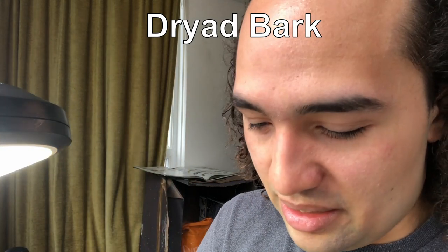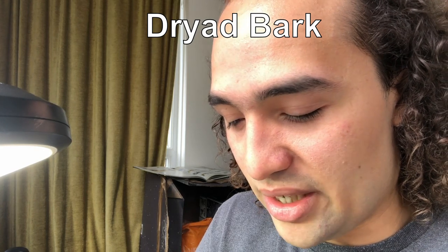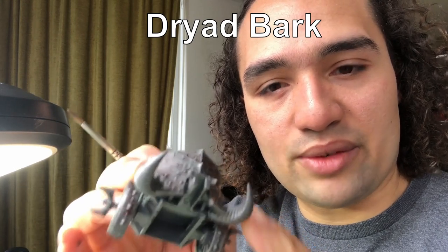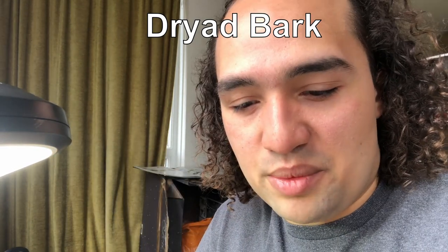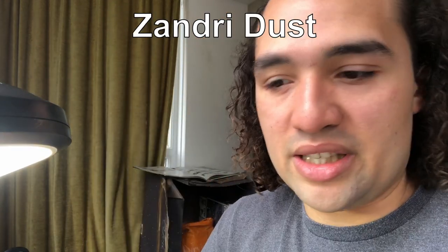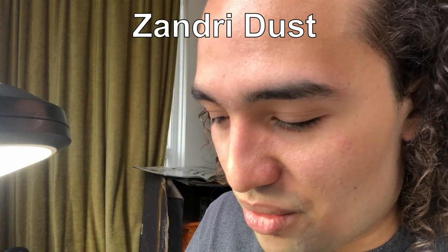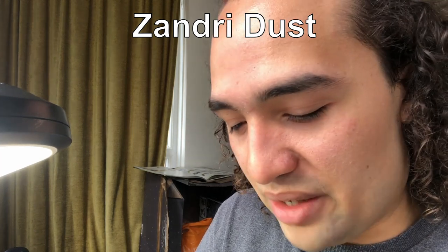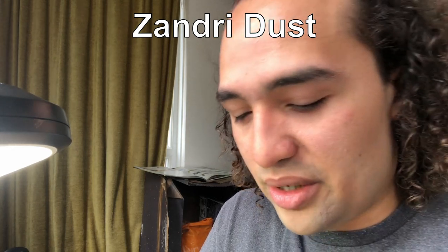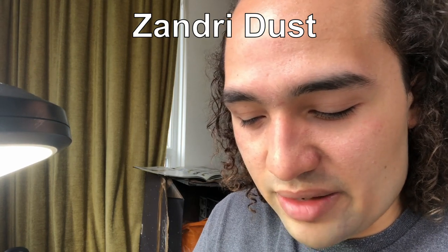That's all painted in there, and the Rhinox Hide is still drying, so we're going to move a bit further out and have a look at these tusks on the front. Keeping with the themes of Nurgle, we want them to be quite rotten and quite old, so we're going to start off with a nice base coat of Zandri Dust, which is one of the better base coats for Nurgle models in general. So here we go with our Zandri Dust.